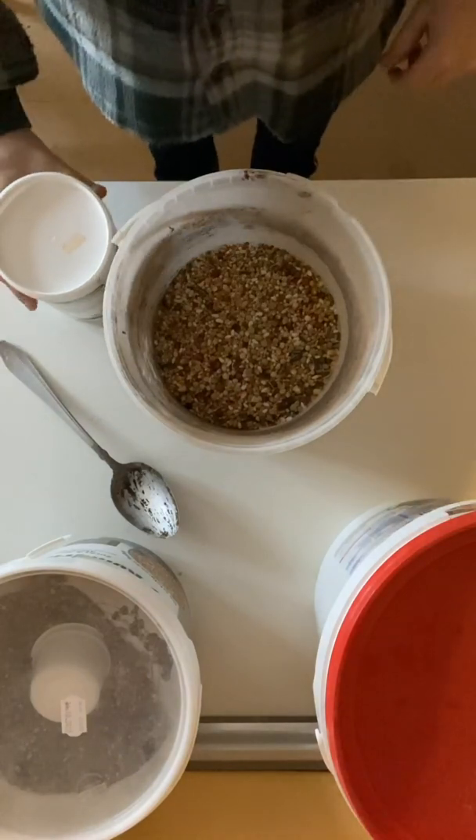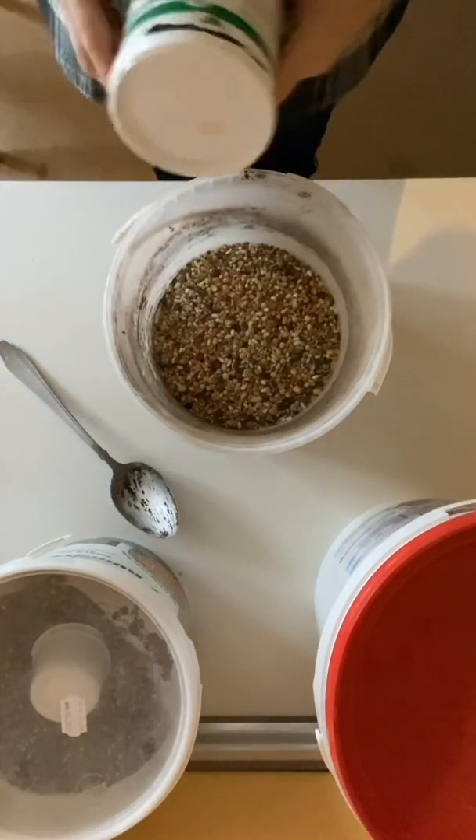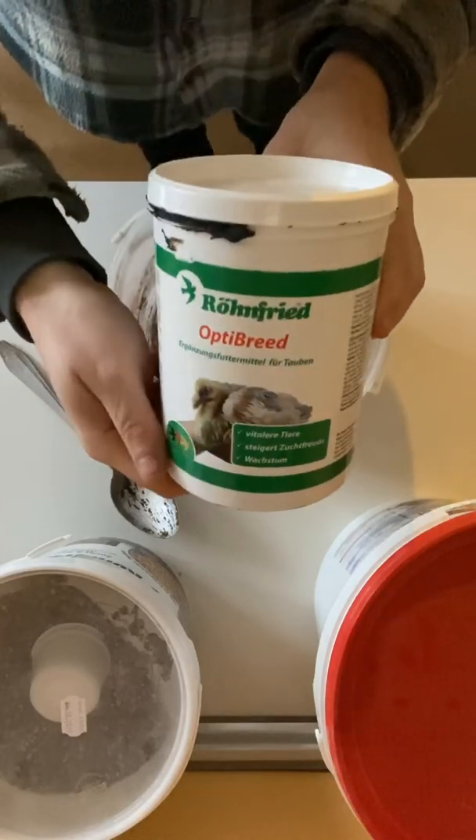Sportfreunde, noch ein kleiner Clip zur Anwendung vom Opti-Brett. Hier haben wir das Opti-Brett.